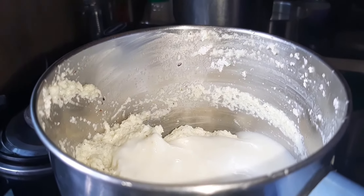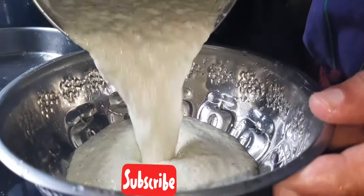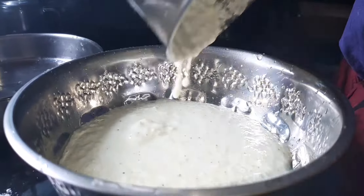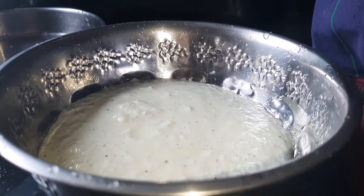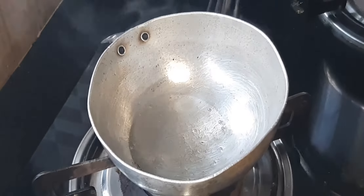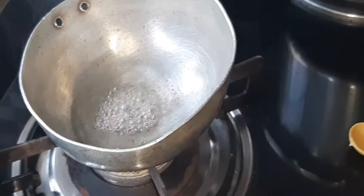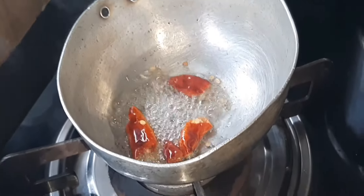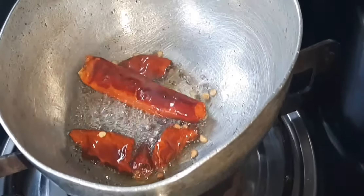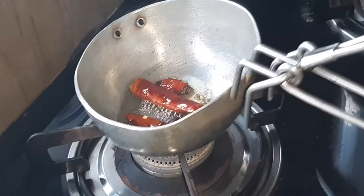I will cut the rice well and make a small bit of the rice. I will add a little bit of the sauce and add a little bit of the sauce to the sauce, and then add the sauce again.